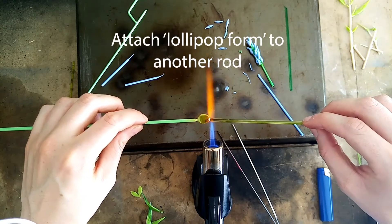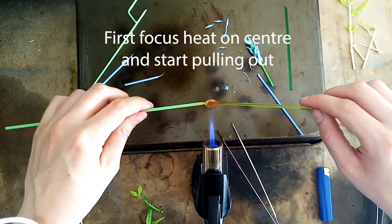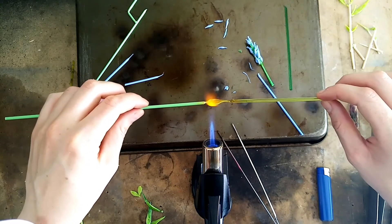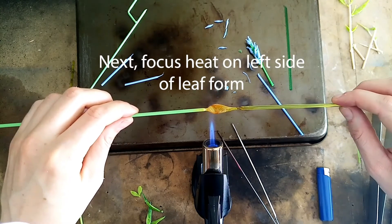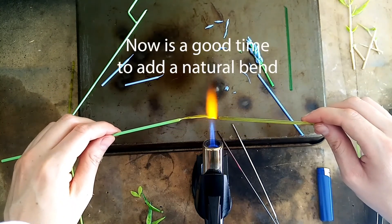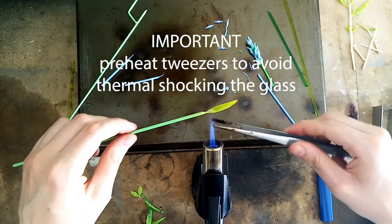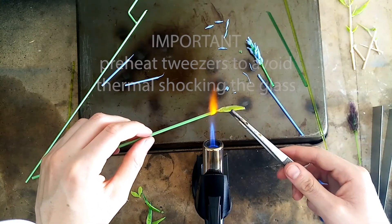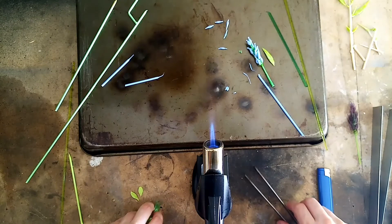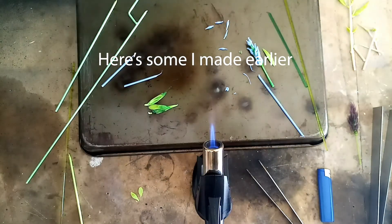Join that lollipop form to another glass rod. Now we'll heat the centre of it to start pulling it out to a long leaf form. Where you apply the heat will determine how the leaf shape turns out. You can add a little bend at the end to make it more lifelike. Heat your tweezers a small bit before touching the glass so as not to thermal shock it. Then go back in and attach the leaf from the glass. Here are some more that I made earlier which I'm going to use now in assembling the bamboo.